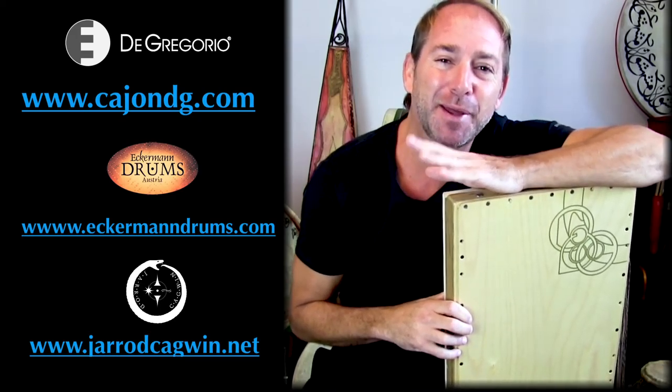So that's all for today. If you'd like more information about this fantastic instrument, please visit www.cajondg.com and subscribe to my website at jaredcagwin.net. Thanks everybody, have a nice day. Bye.